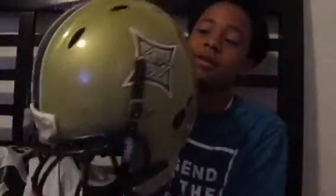Okay guys, I'm back and first I'm gonna show you guys my helmet. This is my helmet right here — it's a big one, but yeah, this is my helmet.